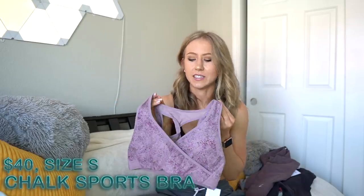Next, we're testing out a couple pieces from the Chalk collection. I have to say this print really isn't my favorite. And I feel like on a lot of the models on the website, this Chalk collection kind of looked a little bit ill-fitting. Like especially on the leggings, I saw extra fabric around like the crotch area. And I don't think it was the models — I think it was just the leggings were a little bit weird on them.